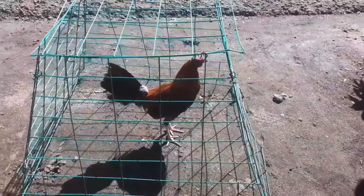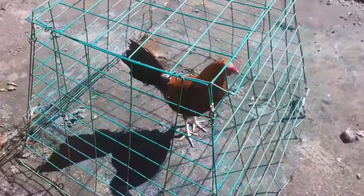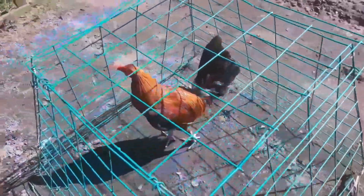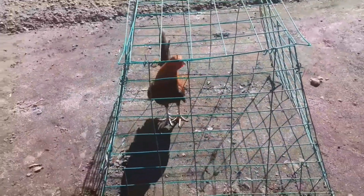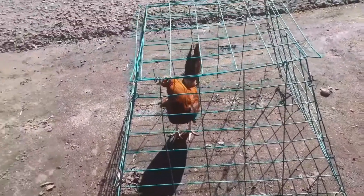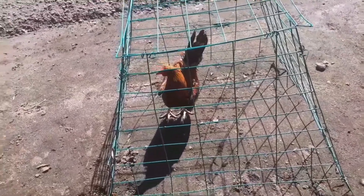Ito yung isang paraan para bumaba yung timbang ng manok. Kailangan mo siyang bilag ng isang oras hanggang sa umihinga lang siya kasi yung mga taba nya eh natutunaw.